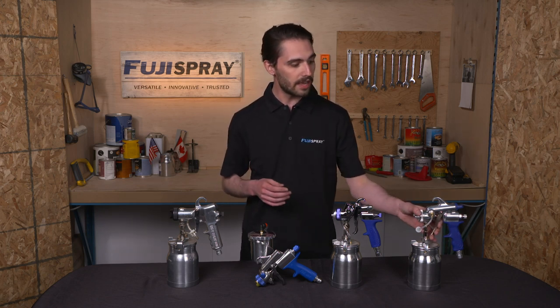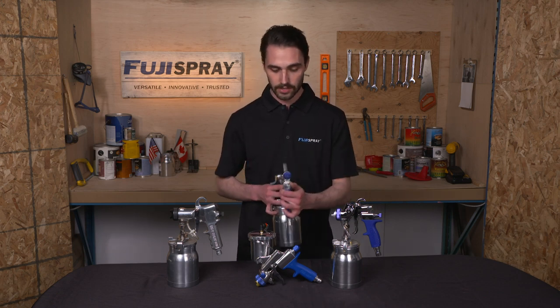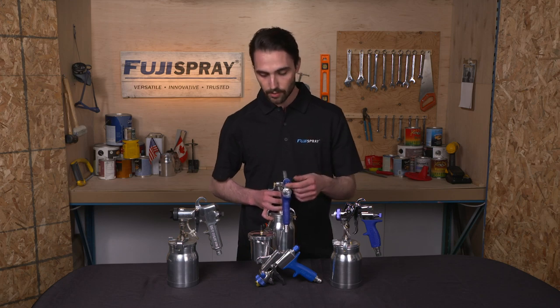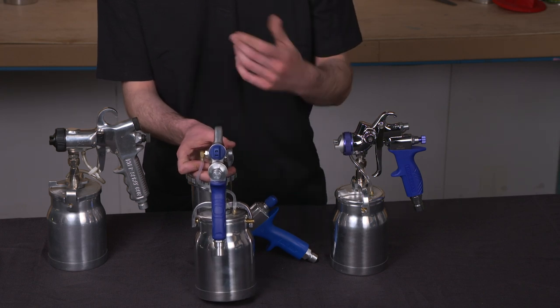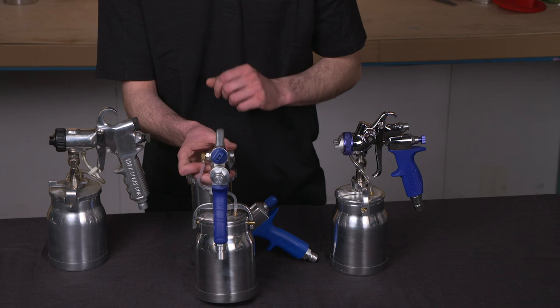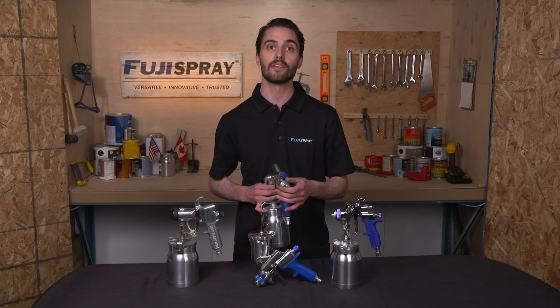The final spray gun we have is the M-Model spray gun. This is our entry-level spray gun that uses a rear-mounted pattern control assembly. While it doesn't rotate in the same fashion as the GXPC or the T-Model, it will rotate to a 12 o'clock or a 3 o'clock position. By setting it diagonally you will get all the different increments offered with the T-Model and GXPC.